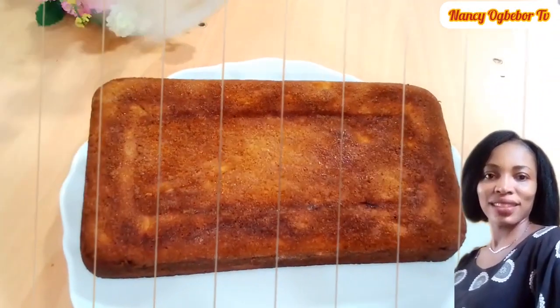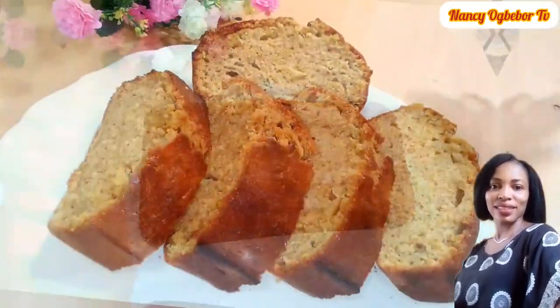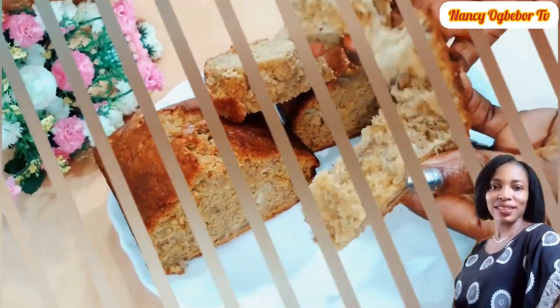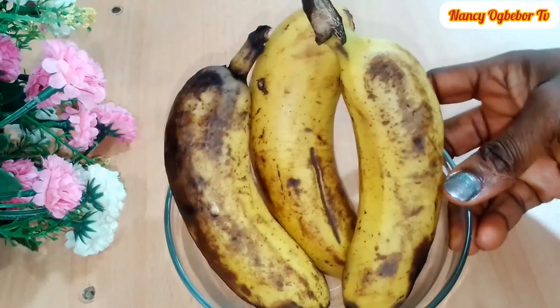Hello beautiful people, I'm Nancy Oboebo and you are welcome to my kitchen. Hope you all are doing great today. Let's make this very soft and fluffy banana bread, so without further ado let's dive right into the preparation.